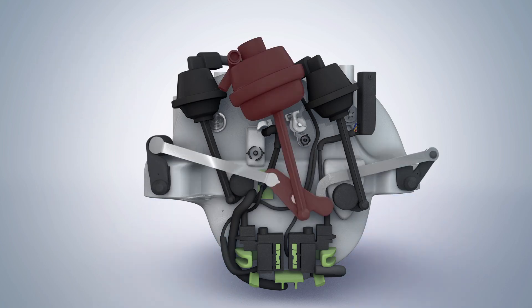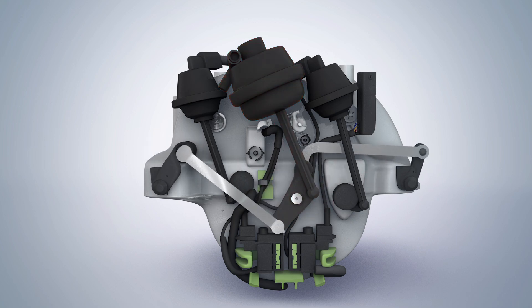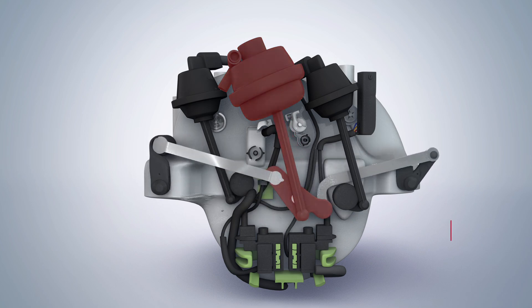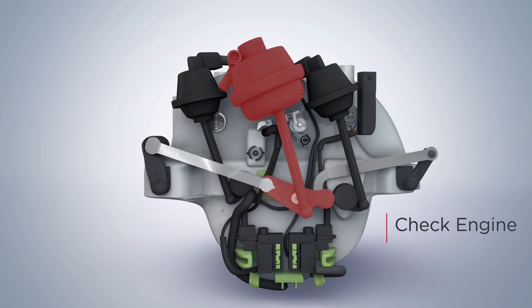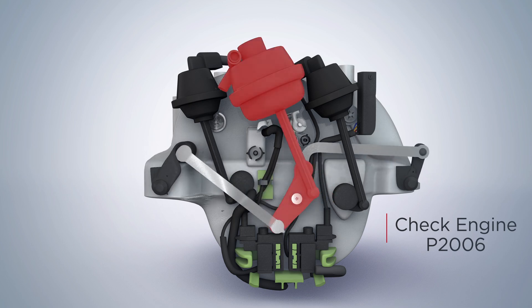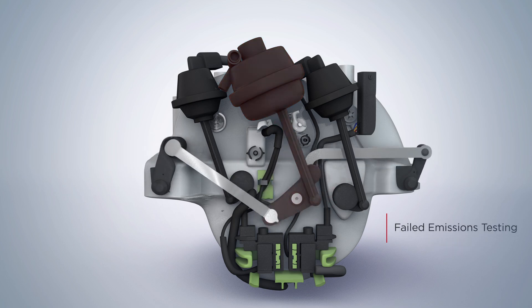A failure in this system will be detrimental to engine performance, including symptoms such as poor idle, loss of power, check engine light with the code P2004, P2005, or P2006, amongst others, and failed emissions testing.